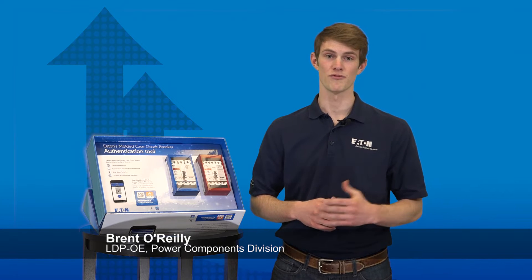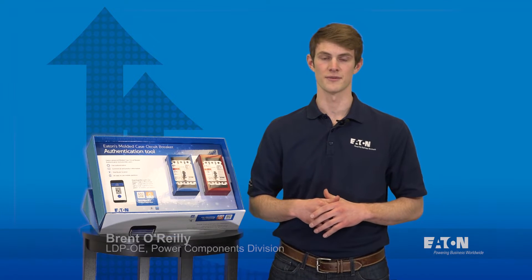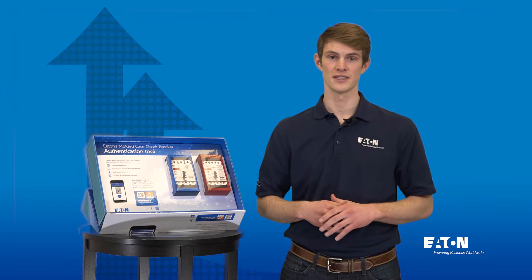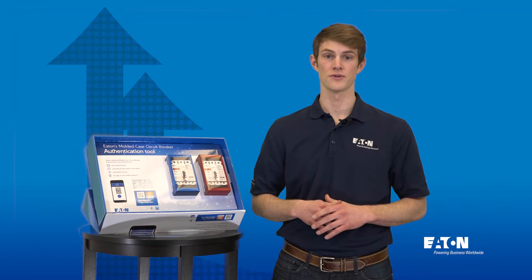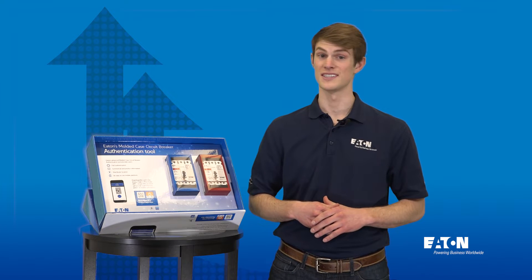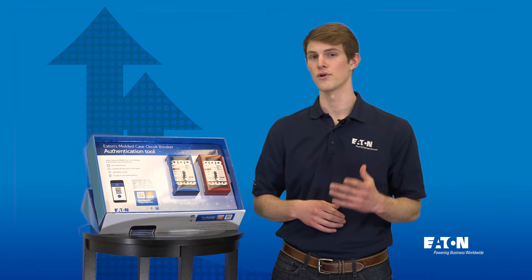Hi, my name is Brent O'Reilly and I'm a product marketing engineer for the molded case circuit breaker product line. We are very excited to announce the release of the new circuit breaker authentication kit, which brings the power of mobile authenticity directly to your countertop. With this new kit you'll be able to tangibly demonstrate the authentication process using nothing more than a smartphone.